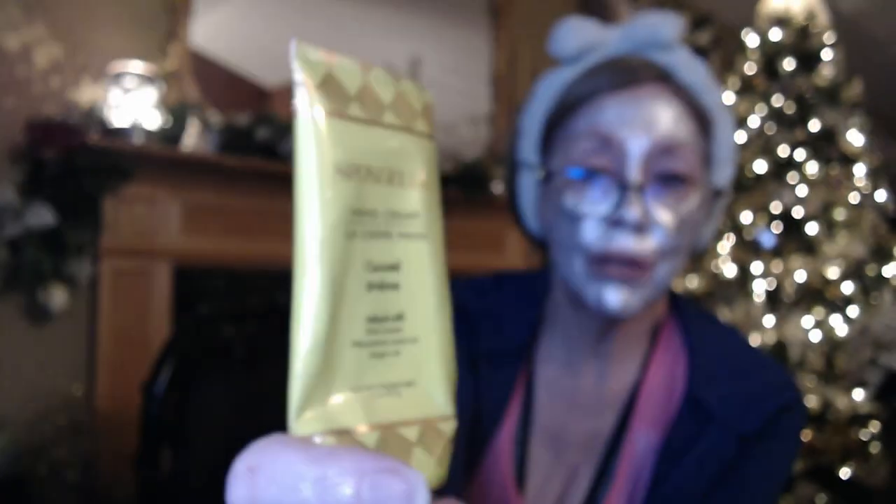This was also probably from one of my first FabFitFun boxes — it's Sponge Gel hand cream in coconut verbena. It was nice. I had it by the bed and would use it when I'd wake up and feel dry, wash my hands, and then put it on. It took a while to use it. I didn't really notice that it made my hands any smoother, and the scent wasn't anything to rave about. If I got it again I'd use it, but I wouldn't go out of my way to buy it.